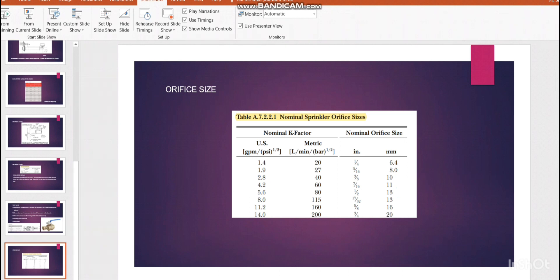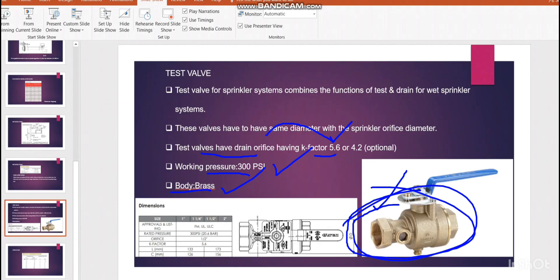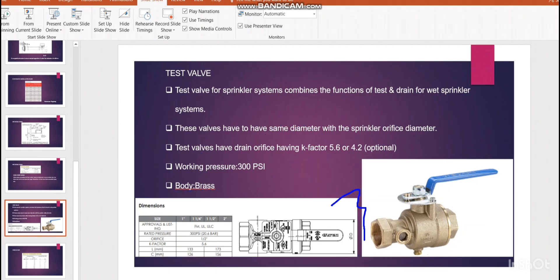In our case with K 5.6 and K 8, the lowest K-factor is 5.6, which corresponds to an orifice size of 13mm. So the test valve drain orifice will also be 13mm — matching the sprinkler orifice. The working pressure should normally be 300 psi. The body of the test orifice valve is normally brass. The valve diameter options are typically 1-inch, 1.25-inch, 1.5-inch, and 2-inch, but the orifice size is determined by the sprinkler K-factor.